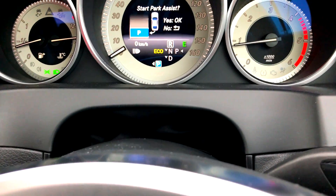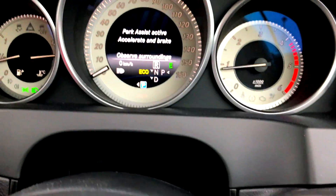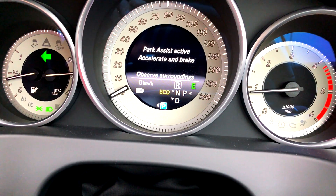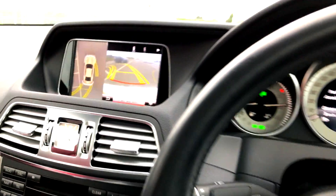So that's the park assist arrows coming up. I just have to hit reverse and then press OK, and it should say park assist active — accelerate and brake. That's the camera as we can see over here.